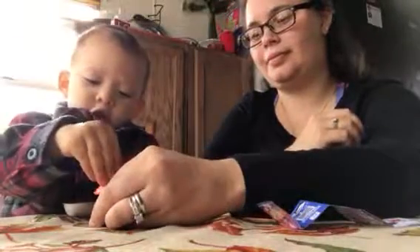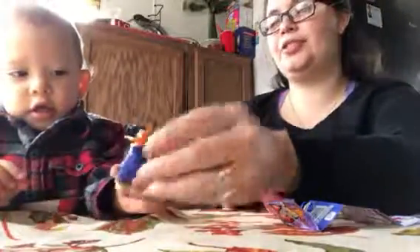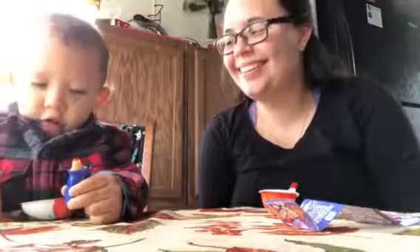Hat. You wanna put on his hat? Yeah. There you go. Show the camera. Oh no. Hat.